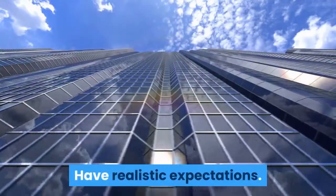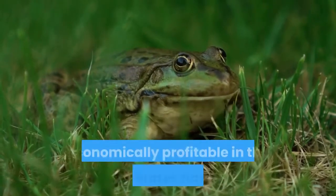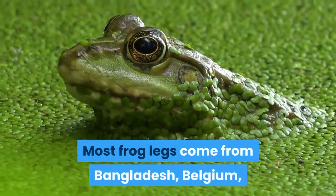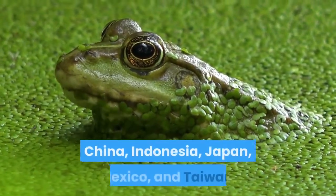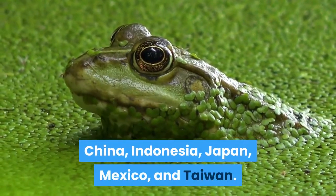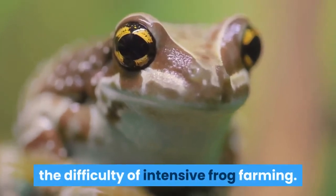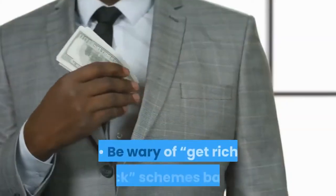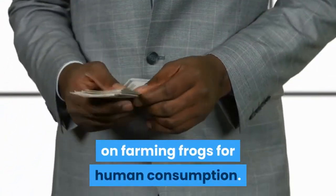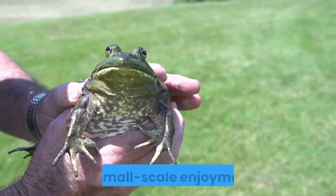Have realistic expectations. Frog farming for human consumption is not economically profitable in the United States right now. Most frog legs come from Bangladesh, Belgium, China, Indonesia, Japan, Mexico, and Taiwan. They are often harvested wild there due to the difficulty of intensive frog farming. Be wary of get-rich-quick schemes based on farming frogs for human consumption. Focus instead on producing frog legs for personal or small-scale enjoyment.